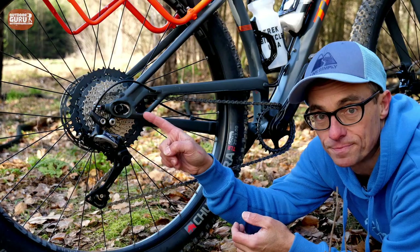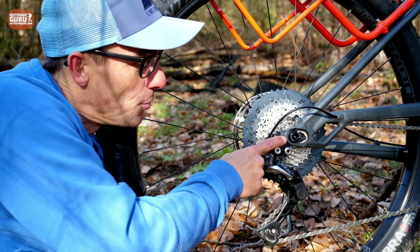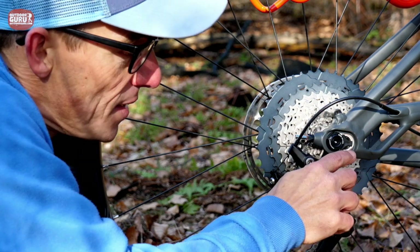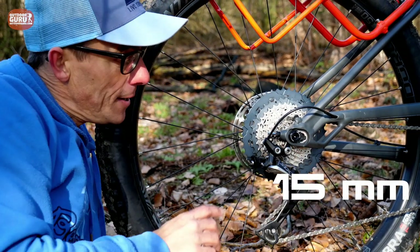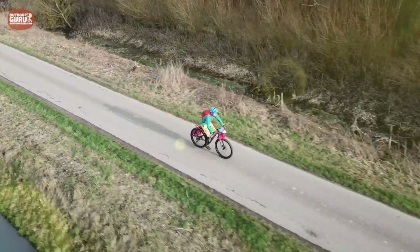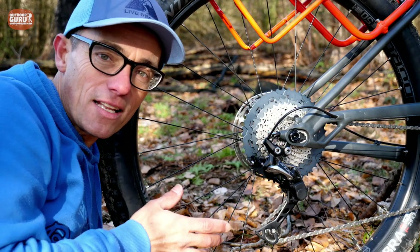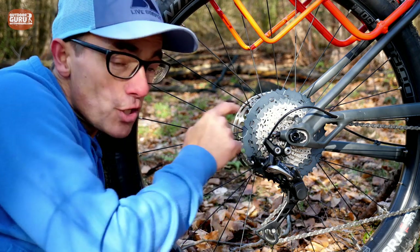There's something very clever — the dropouts, or as Trek calls them, Stranglehold dropouts. The axle is currently in the rear position of the dropout. If I loosen the tensioner and the nuts, I can turn this knob — removing the plastic part first — and change the axle position to the front side of the dropout. That's 15 millimeters of distance, which changes the wheelbase. In the rear position you get a more stable touring ride; in the front, a more nimble ride for curvy tracks. I've used both and I really prefer the rear position — the 1120 is still very capable on tight cornering.